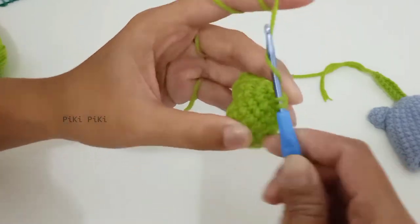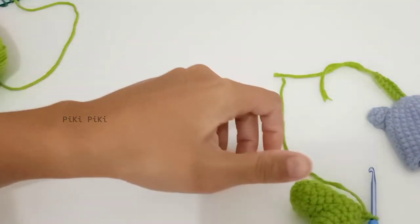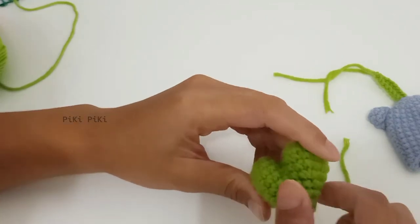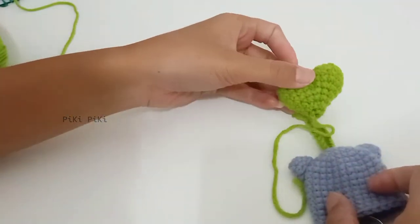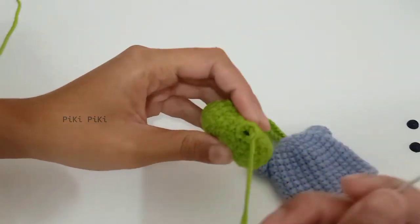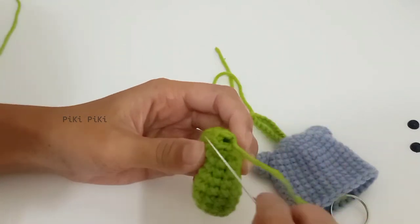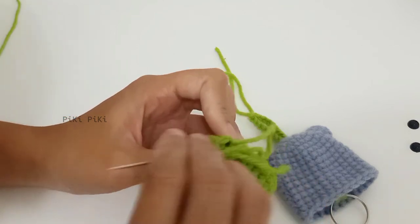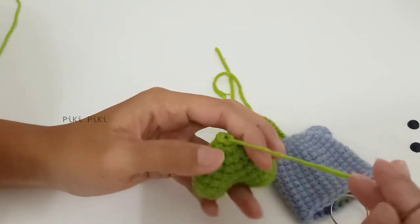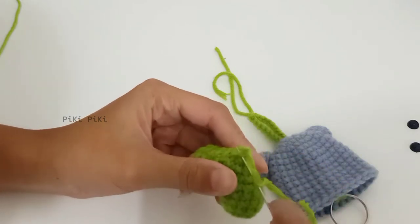Leave enough tail and cut off the yarn, then finish it off. To sew the opening closed, go through the front loops of the final six stitches only, then pull the yarn tail and the opening will close. Just watch the video if you can't understand what I am saying.